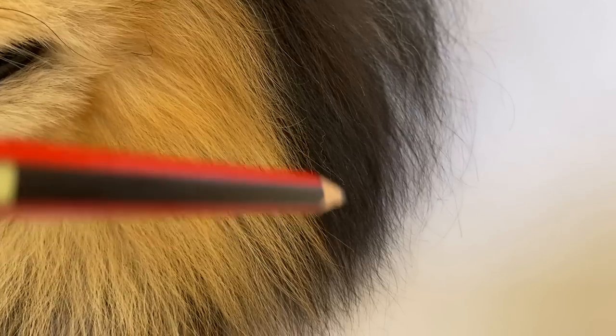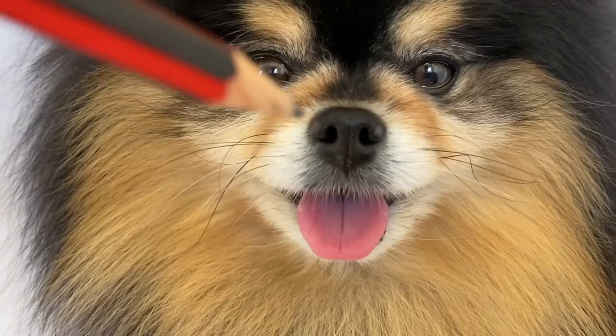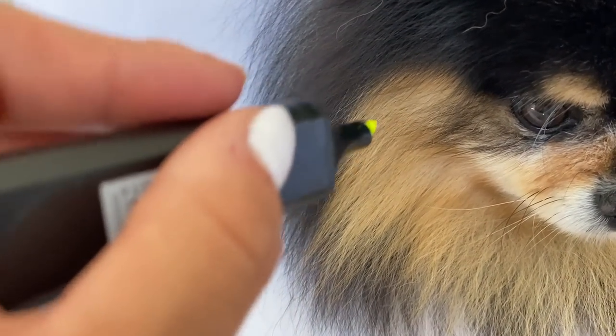I am starting to get really excited as it is looking very realistic. And I have to say, it might be my best painting yet. Just a few more touches to finish. Now I am adding some highlight into the fur to make it pop.